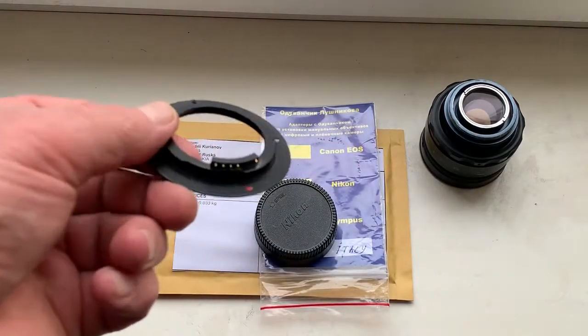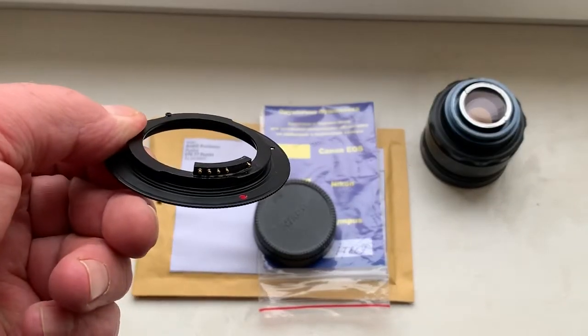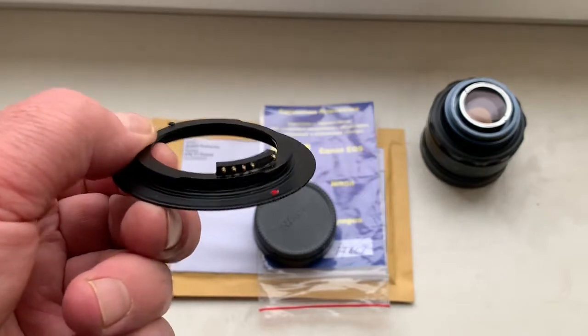Ciao Giorgio! This video is about your adapter M42 to Nikon with programmable Dandelion chip.